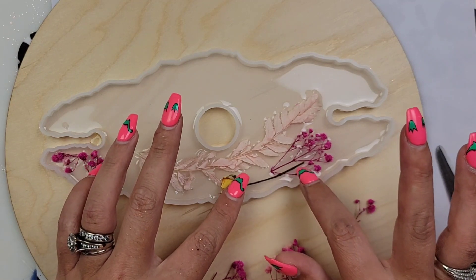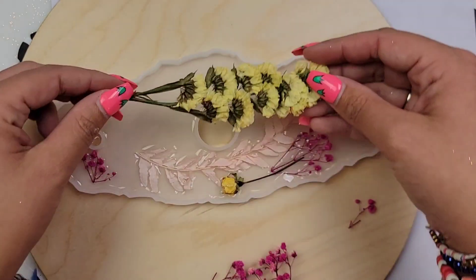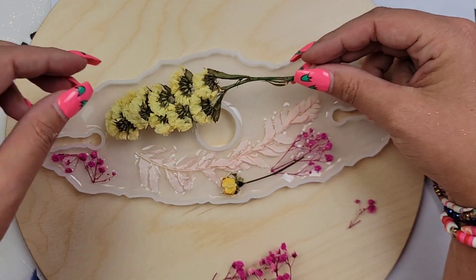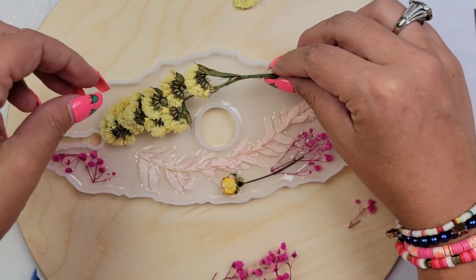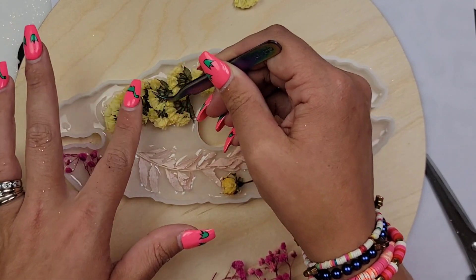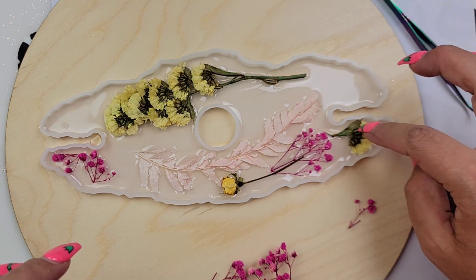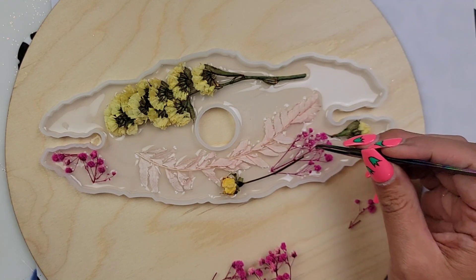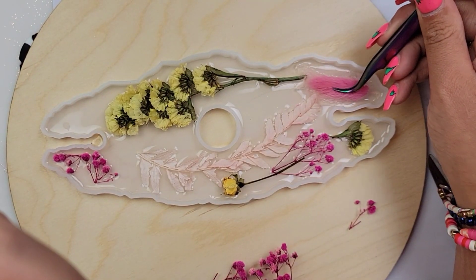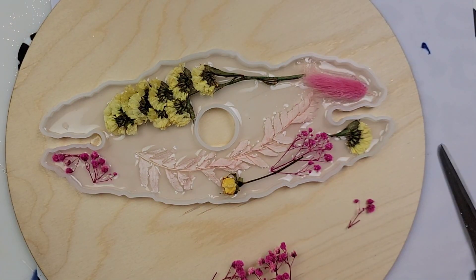So here I am just placing all of my flowers in my mold, just any which way. I am loving the way this turned out — the whole entire process was a lot of fun. I've never done something like this. I have seen coasters made like this but I've never seen this mold made like this. I just thought this would be really cute and I can't wait to display it on my counter with my wine glasses and my bottle of wine.